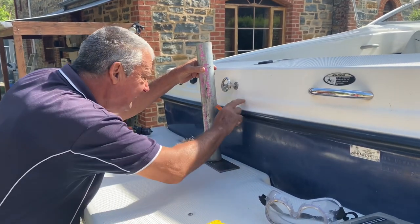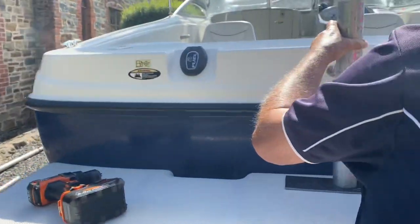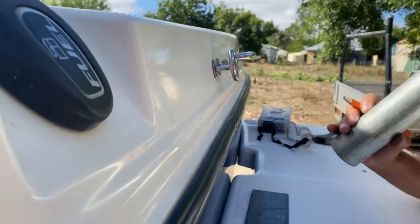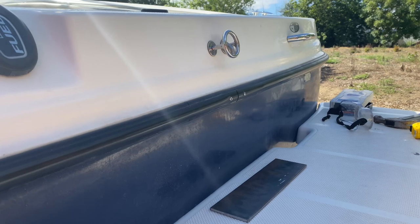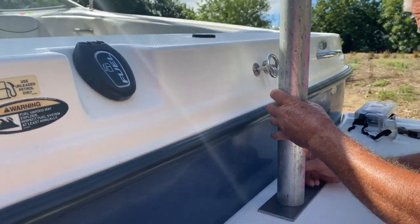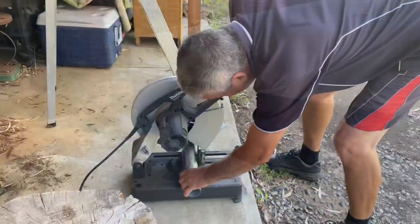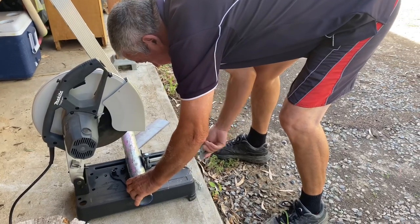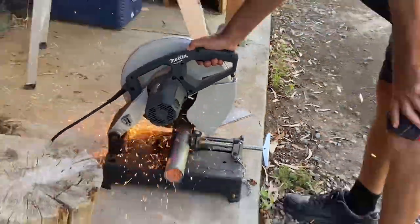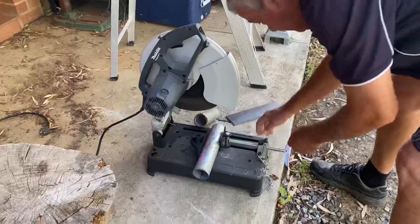So we're marking off the height of the pole against the boat. We're going to put that in front of the old tow point so we can still use that if we need to. So we're just cutting that out, making sure that's the right length.